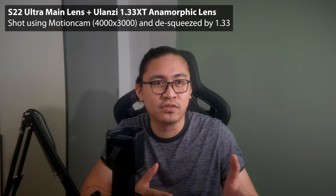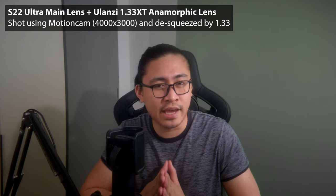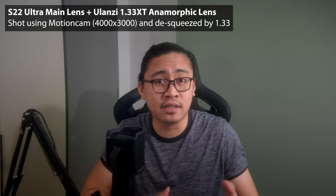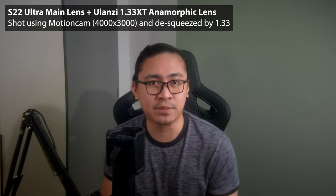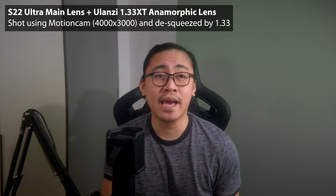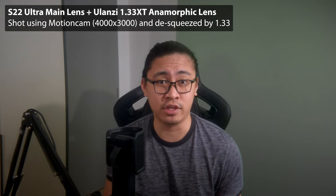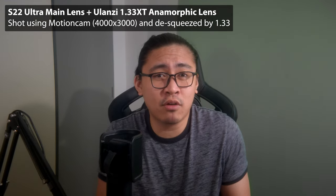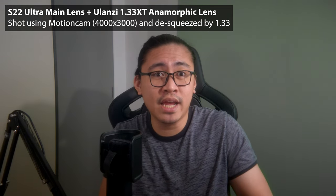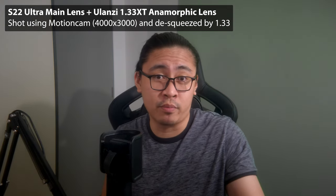I suggest you use an ND filter if you're shooting outside. Do I recommend this for regular YouTube videos, knowing that ultrawide videos don't support features like end-screen cards? Actually, yes — because Motion Cam and MC Pro 24fps allows you to shoot in 4x3 aspect ratio. And after de-squeezing the video by 1.33 and some minor crop, it becomes a 16x9 video, which is perfect for YouTube. In fact, this whole section of the video is being shot using the lens in 4x3 and de-squeezed to fit 16x9 using Motion Cam and Adobe Premiere Pro.